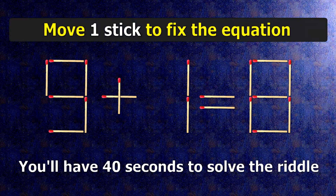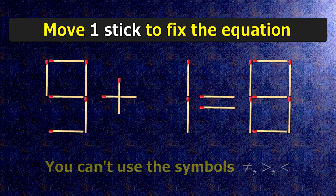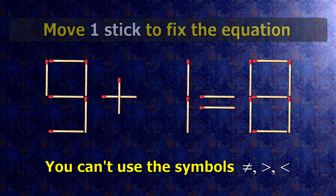We have the equality 9 plus 1 equals 8. Our equality is wrong. We need to move one match to make our equality correct.